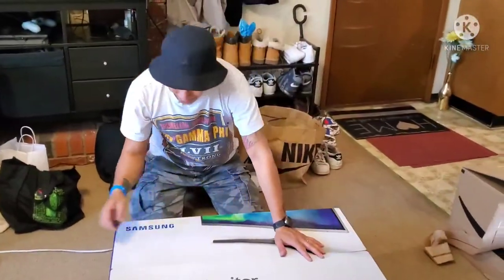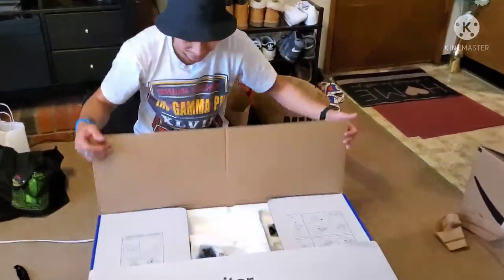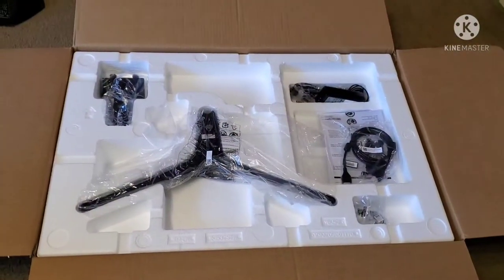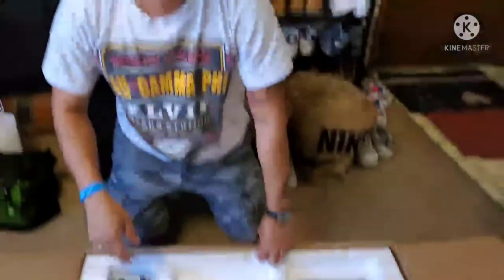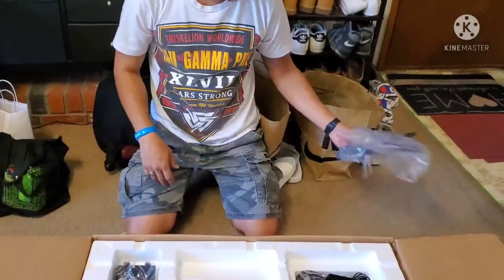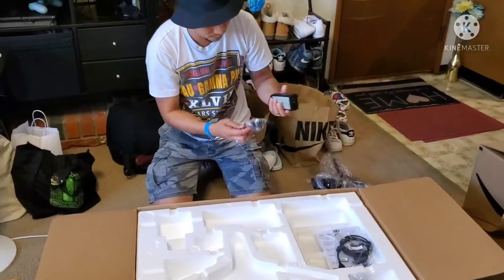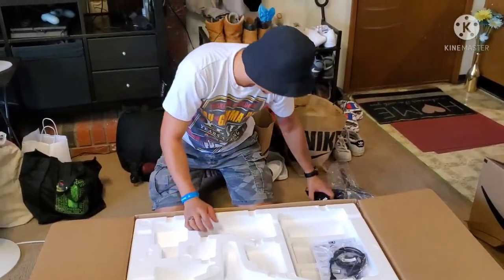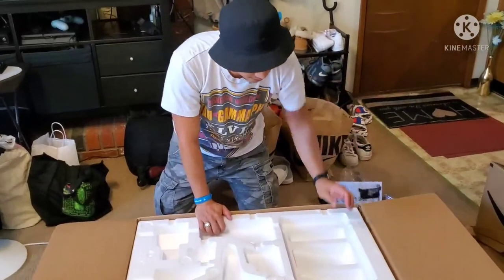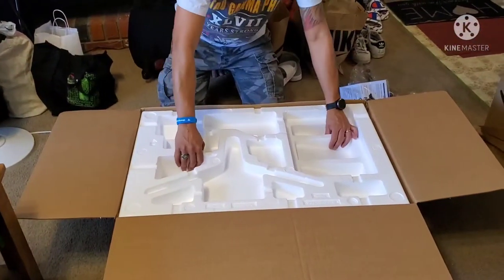Nabuksan ko na yung tape. Ayan. Pang PlayStation, Battlefield — kakakuha. So pagin ko, eto yung stand. Ito yung adapter. HDMI. Instruction. At hindi ko alam kung ano to.